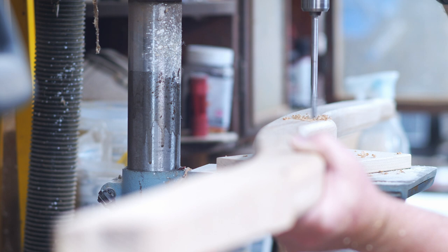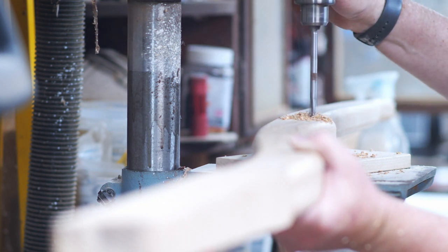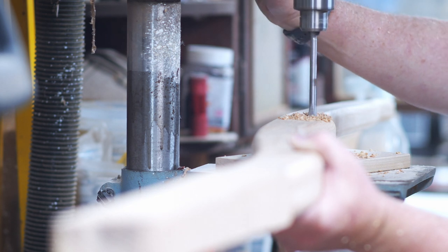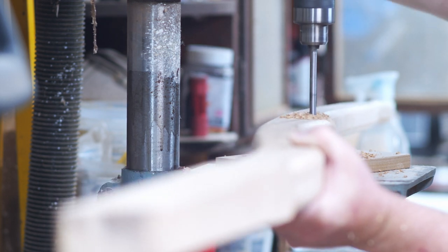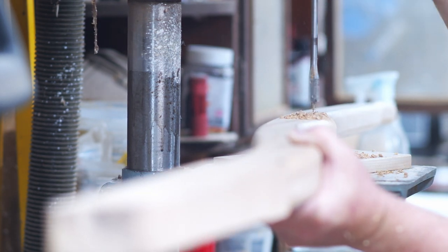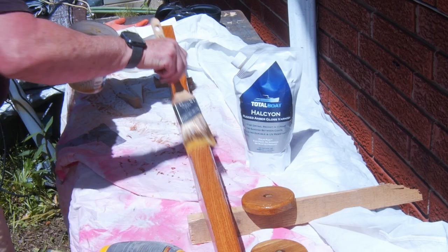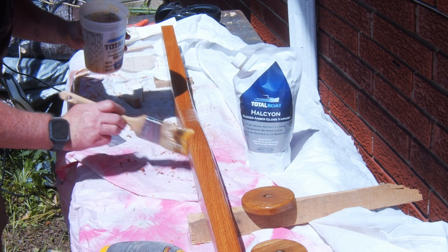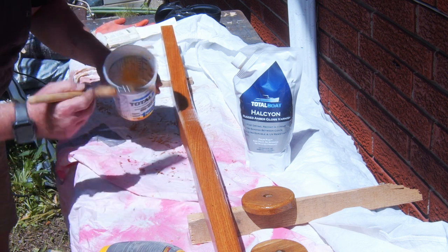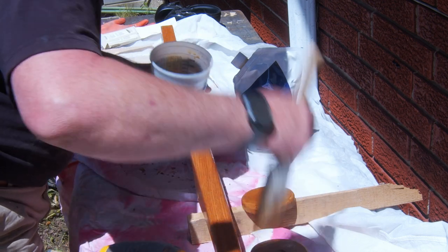After that, I'm going to drill a small hole through the tiller right where I put that extra material for some sort of homemade tiller tamer — I wanted it to be integrated with the tiller rather than something I tack on afterwards. After that, I put three coats of Halcyon on it; I used the amber version of this. It's one of my favorite products that Total Boat makes. It goes on really easily and there's no need to sand between coats.